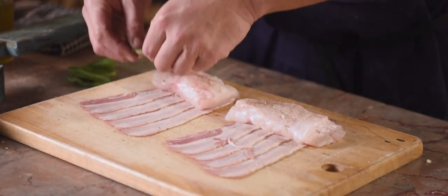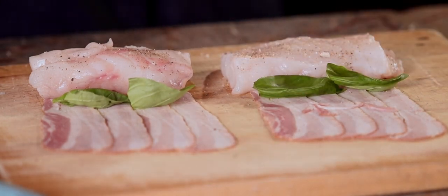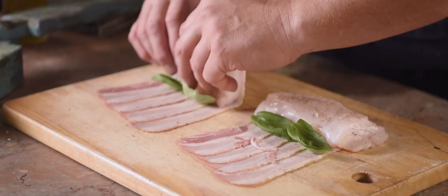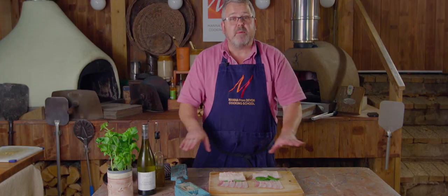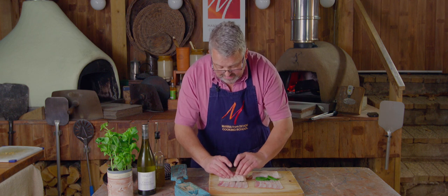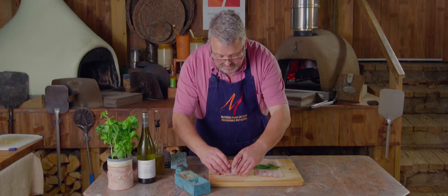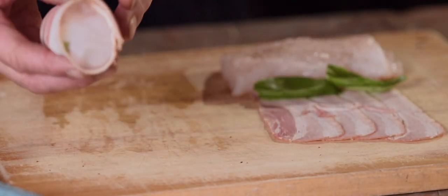In each piece of fish, just a couple of pieces of basil, and then wrap them up nice and tightly in the pancetta — which, as you can see, we've laid out nicely overlapping. Keep that super tight and then finish with the seam underneath.